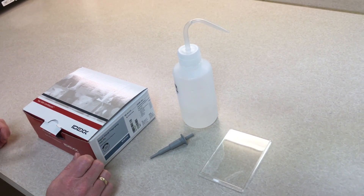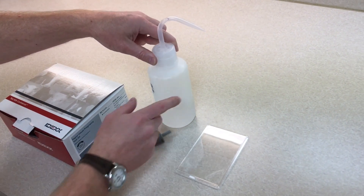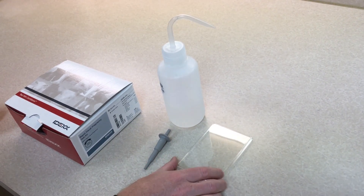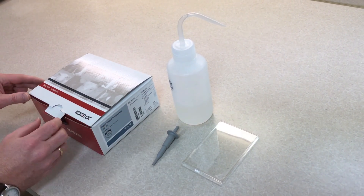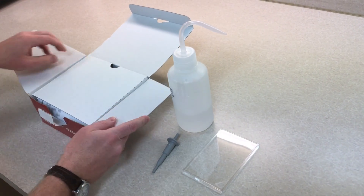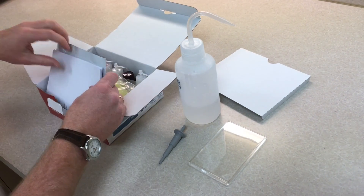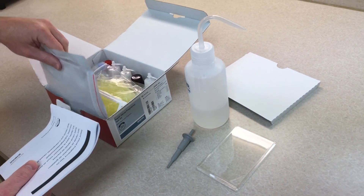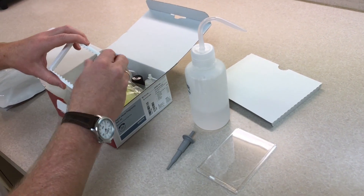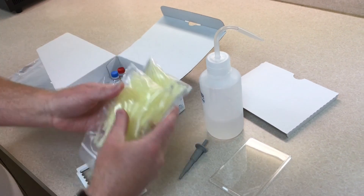The first time you get the kit you will get an accessory pack which has one of these wash bottles. It'll also have a precision pipette and this plastic plate cover. Then of course you'll have the kit itself, which comes with a cardboard cover, your instruction booklet, a bag for extra wells, one of the well holders, and some pipette tips.